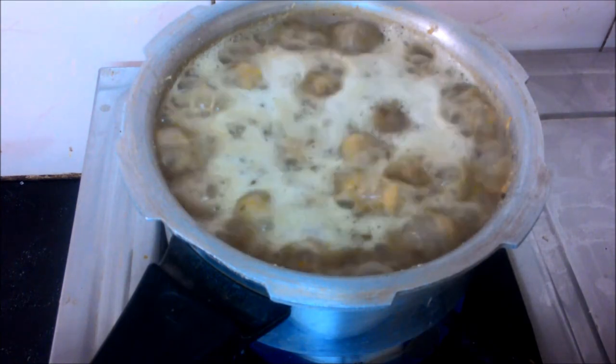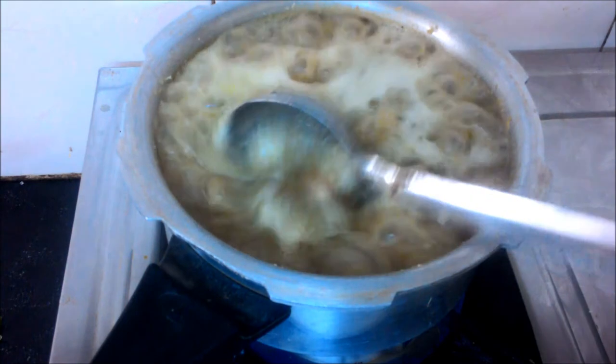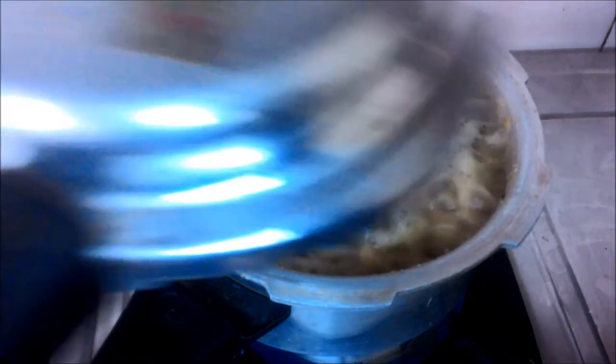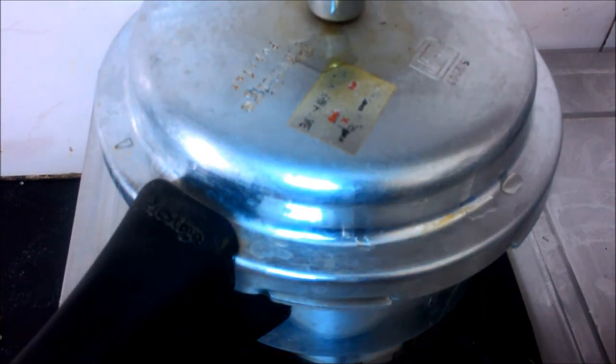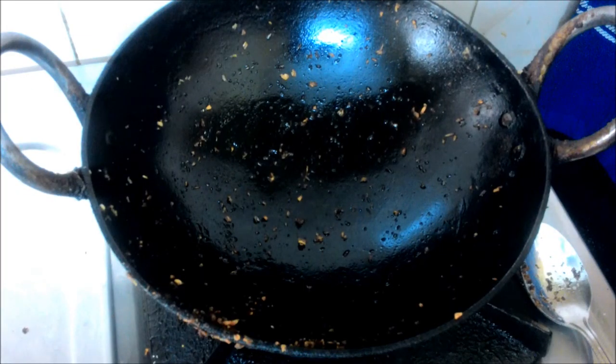Now the curry is ready. We will put a little curry in — for about 3 minutes. We will put the curry in the heat and get it going. We will put it in the heat.